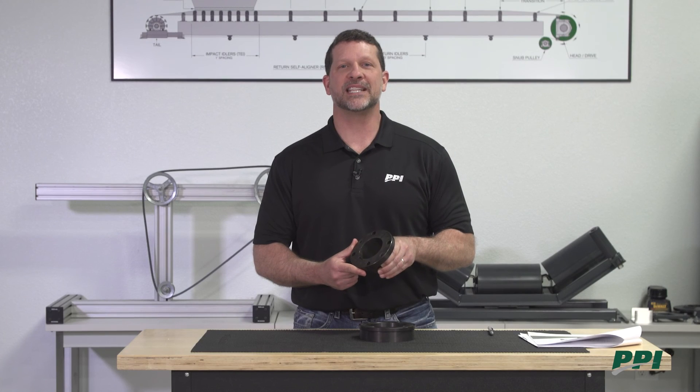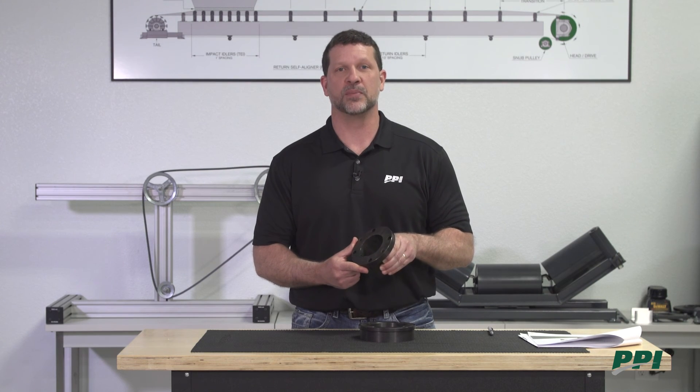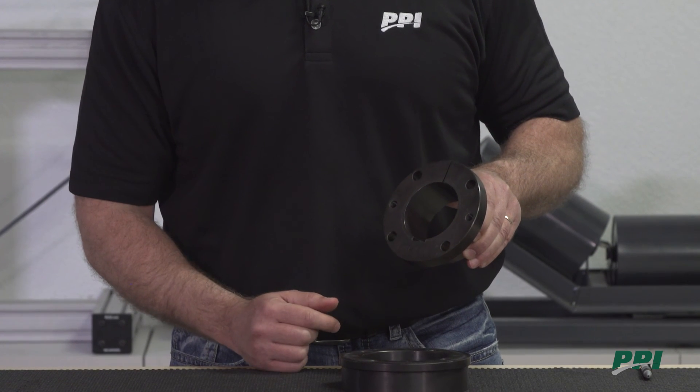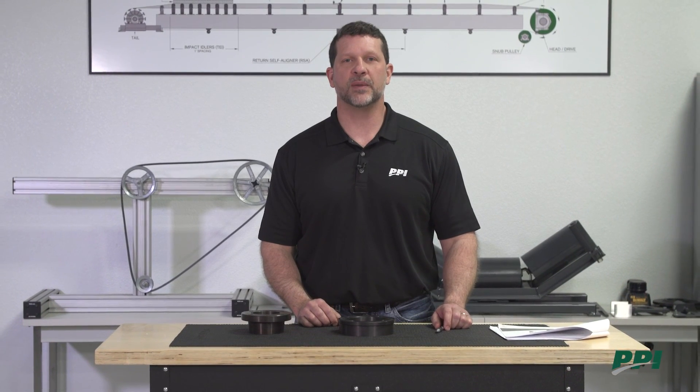The PPI XT hub and bushing is the most popular tapered adapter mount system used in pulleys. It can be easily identified with its bolt holes, located symmetrically around the saw cut and the keyway. For more detailed installation instructions, please refer to the PPI website.